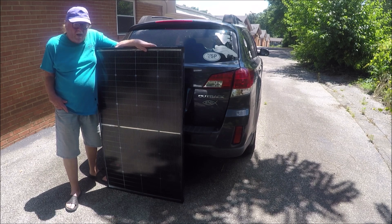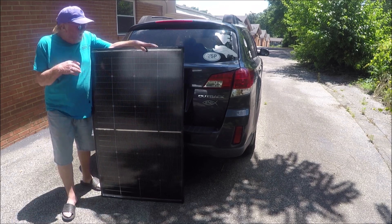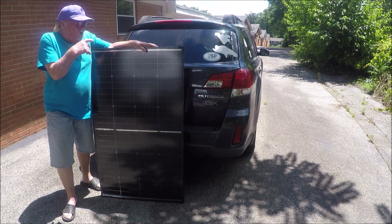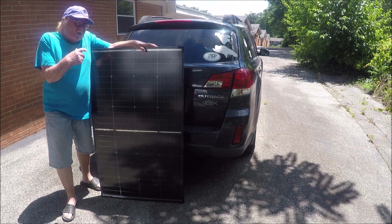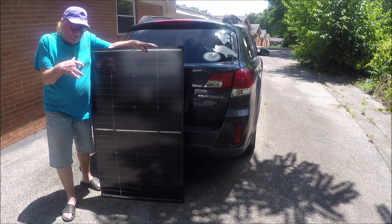So what I've decided to do is put a panel on top of the car. The panel will run to a charge controller, the charge controller will run to a battery, and then my inverter will run off the battery and run my refrigerator.